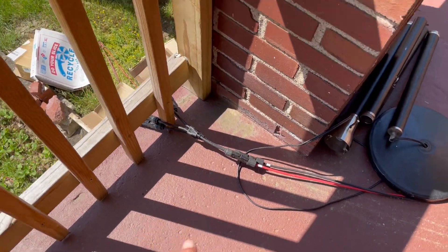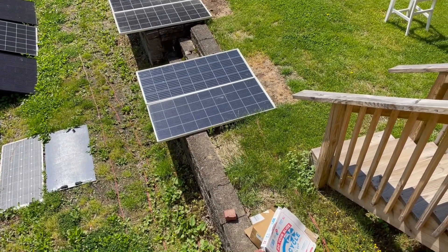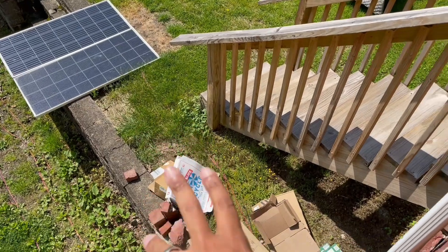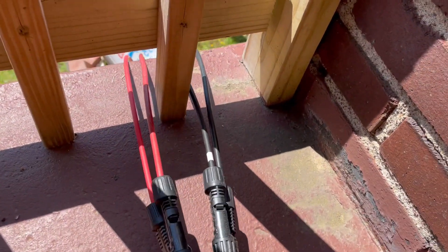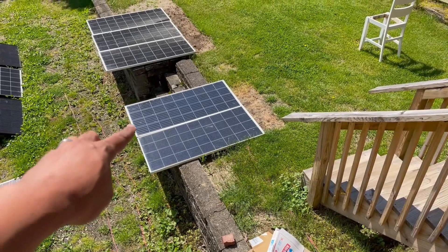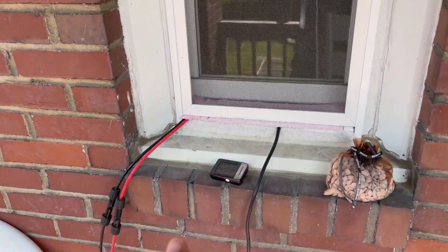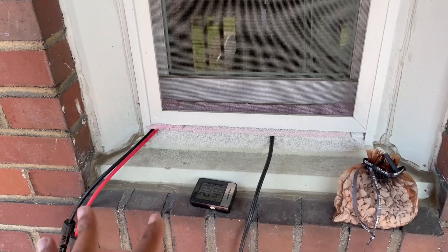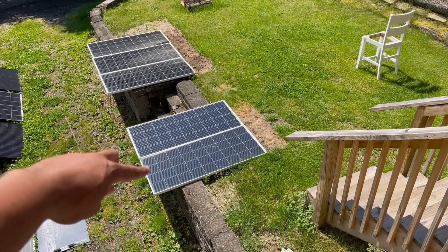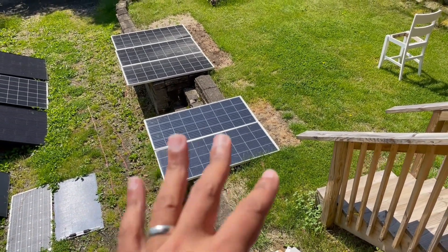These panels are currently in parallel — parallel combines the amps. I've been thinking about putting them in series instead, which combines the volts, and I'd get to reclaim a cable or two. The reason I bring up the amps: these are nine-amp panels, realistically producing about eight amps each, so that's 16 amps combined in parallel. This power station can only take 15 amps input. If I put them in series — 20 volts plus 20 volts equals 40 volts — it would be just a 10-amp array, which I think is better.